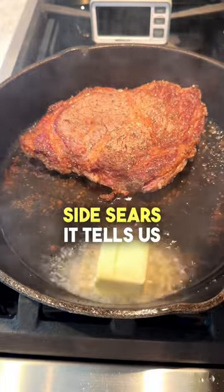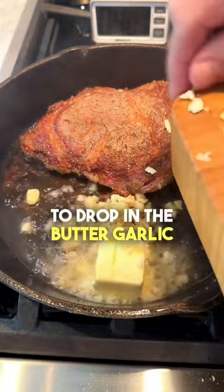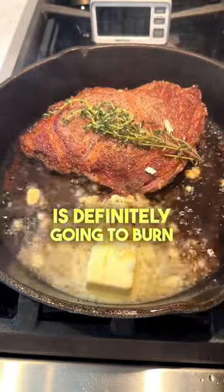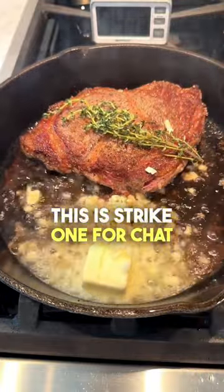After the second side sears, it tells us to drop in the butter, garlic, and thyme. Normally you want to let this pan cool down — this garlic is definitely going to burn. This is strike one for ChatGPT.